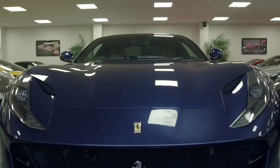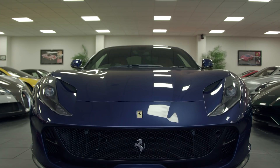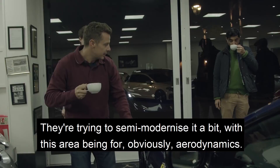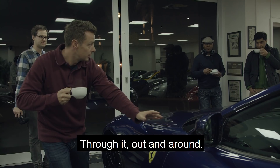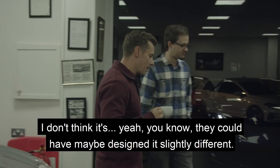Don't you find some of it's badly designed? I mean, look at them headlamps, they're really, really badly designed. That shouldn't have been there. I think what they're trying to do, they're trying to semi-modernise it a bit, with this area being obviously aerodynamics, for the air to go in here, through it out and round. It all serves a purpose. They could have maybe designed it slightly different — it could have gone to the bumper, it doesn't need to be that detailed, it's not like a 900hp.